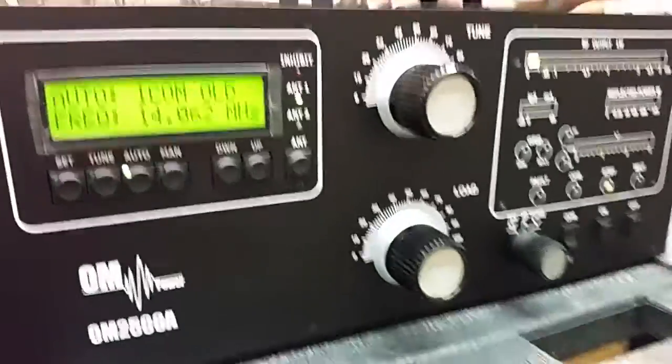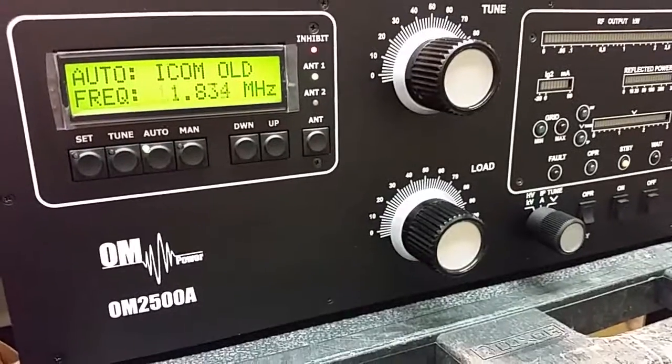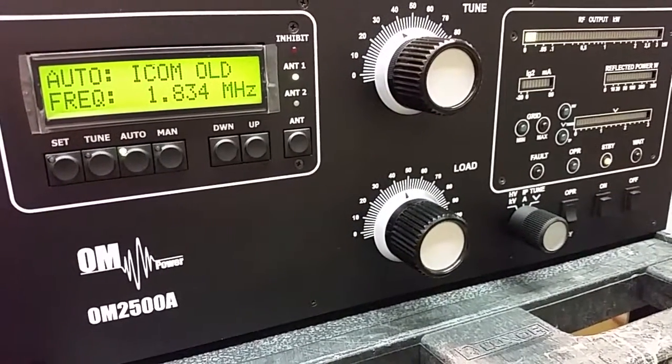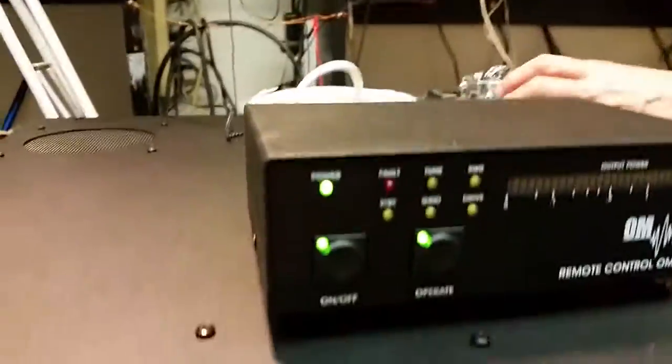What about 160? It's 30 watts input on 160. Tuned. It'll operate — 1500 watts.